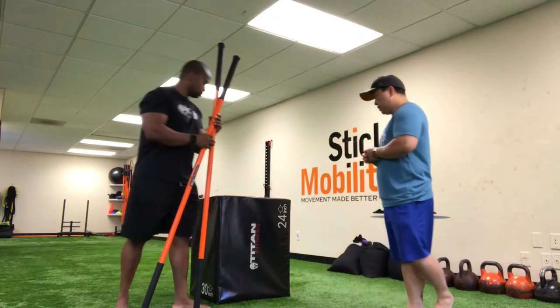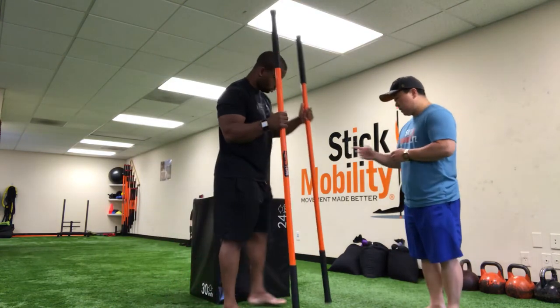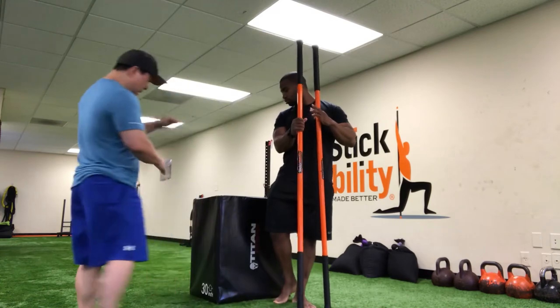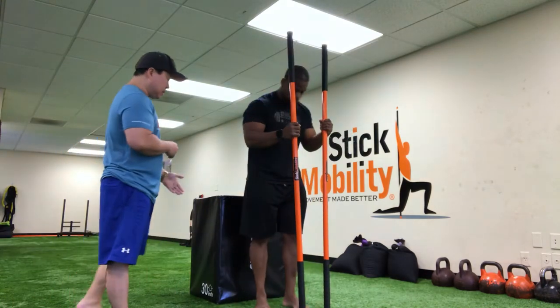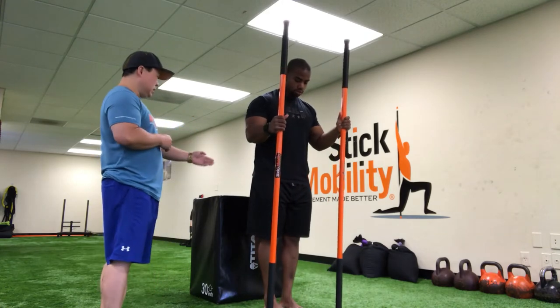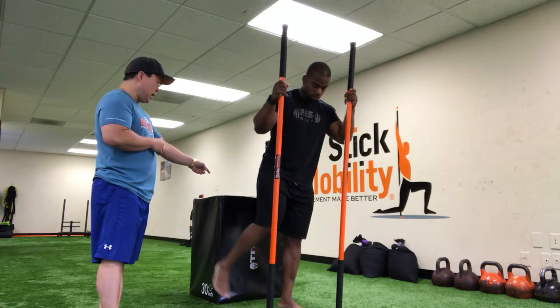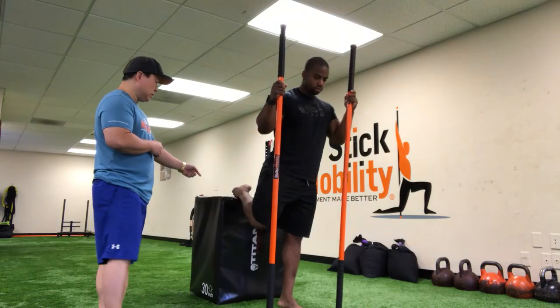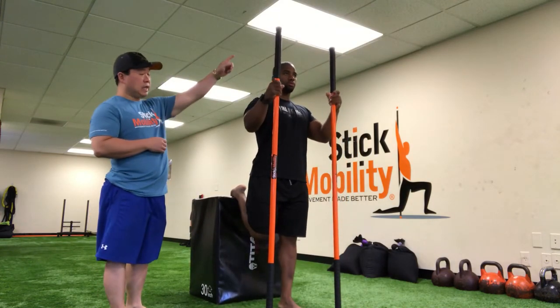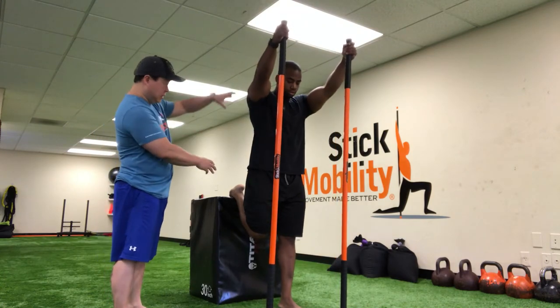So what Ray's going to do here is he's going to use a plyo box. We have this set up at the 30-inch height. Ray's going to step out in front of the box. He's going to have his sticks at 11 o'clock and 1 o'clock. He's going to take one leg and place the top of the foot up on top of the box, then place his hands on top of the sticks to lengthen up top.